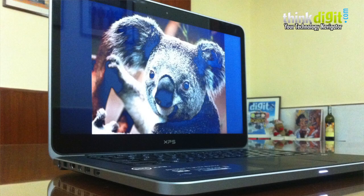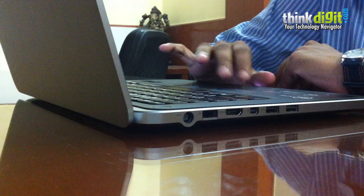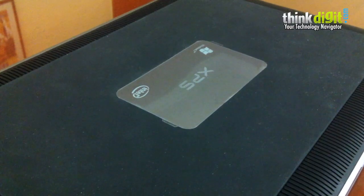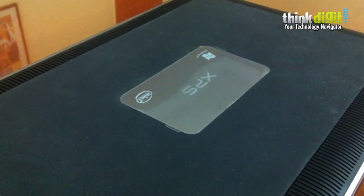There are a couple of changes over the XPS 13. As the name clearly suggests, that one had a 13-inch display while this has a 14-inch display. The previous edition had aluminium, magnesium and carbon fiber on the chassis; this one has aluminium, magnesium and silicon on the chassis.